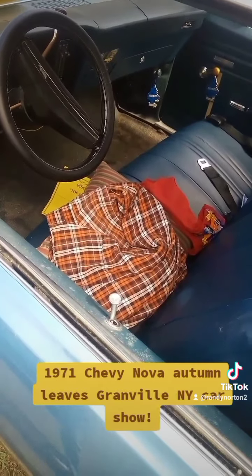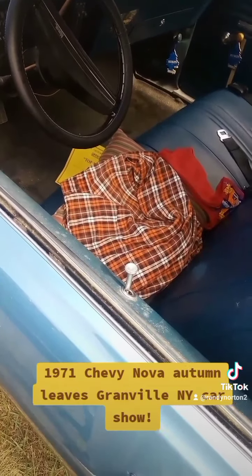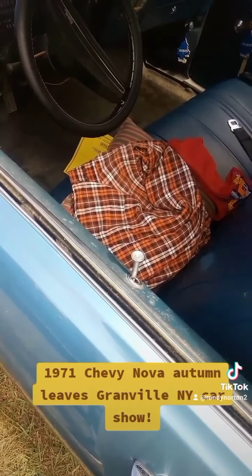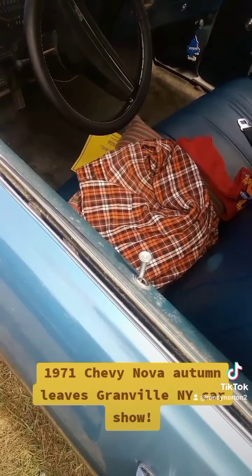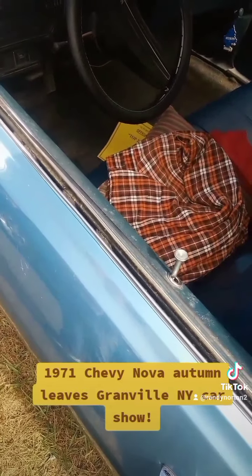I used to have one — well, not exactly like this, but you know what I mean. Mine was a four door, and I just remember it was a starter car for $400, and I ran it until it fell apart. It was an awesome car.